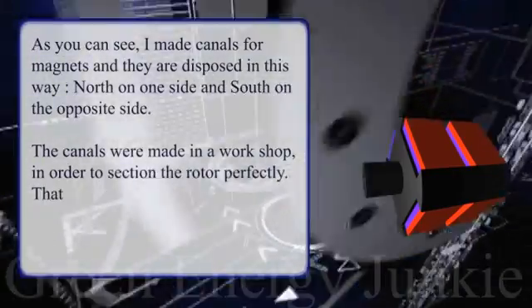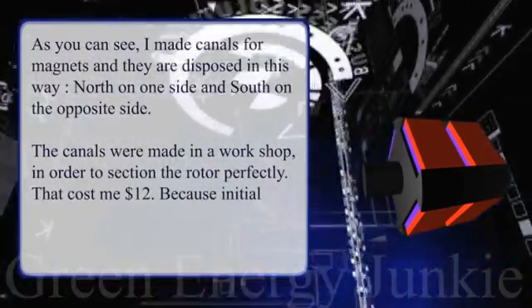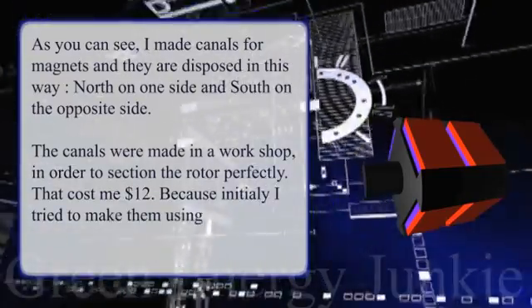This cost me $12 because initially I tried to make them using an angle grinder, but it didn't work very well.